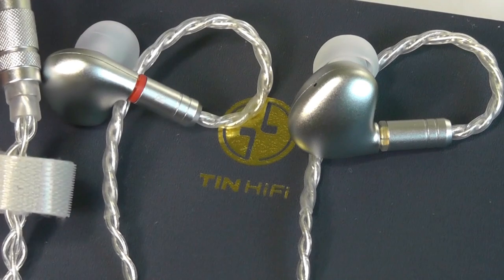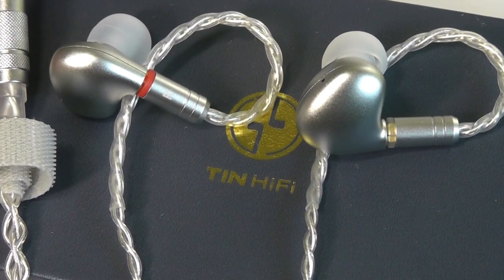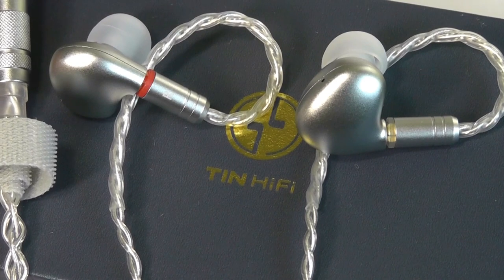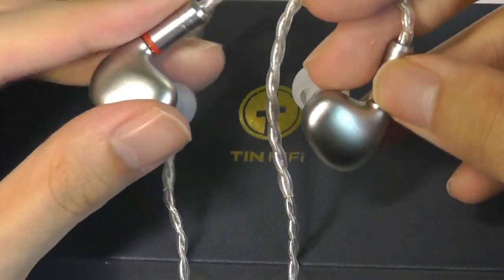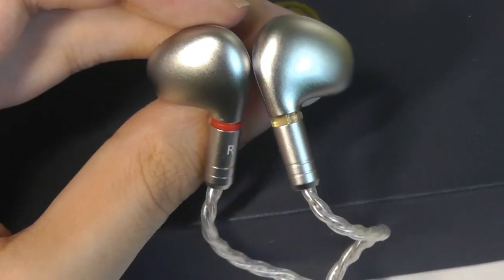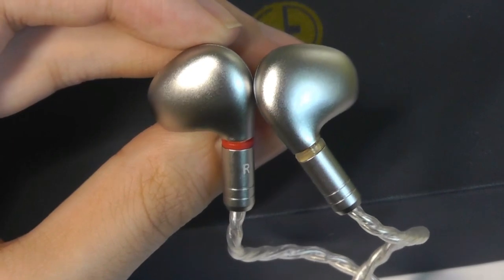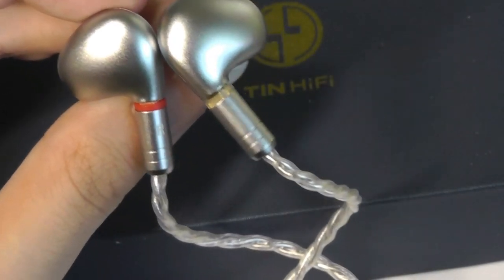That's more or less our hands-on review of the 10 Hi-Fi 10 Audio T2+. Overall, these upgraded versions of the T2s pack a more ergonomic fit and a slightly more dynamic, richer, more expressive sound. 10 Audio continues to provide great value at relatively low price points for audiophile-grade wearables. If you're interested, check out more details in the links below. An impressive second-generation showing from the folks over at 10 Hi-Fi.